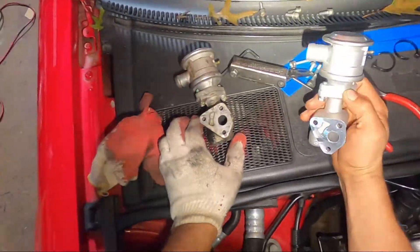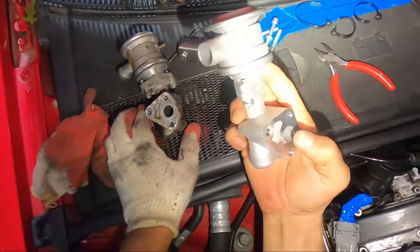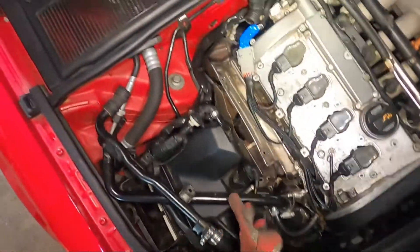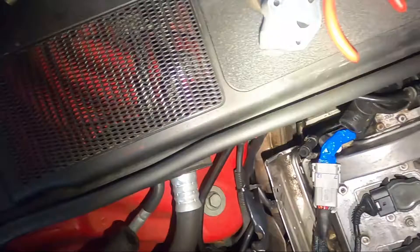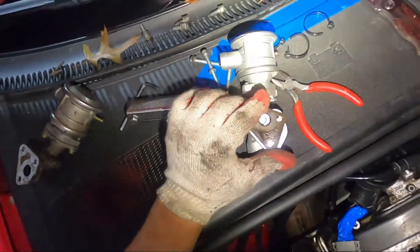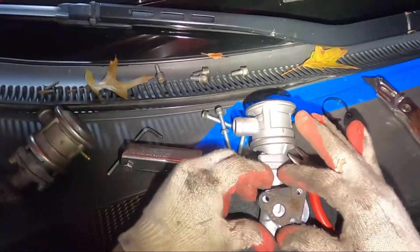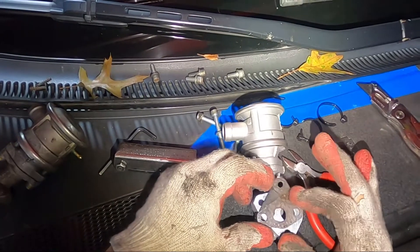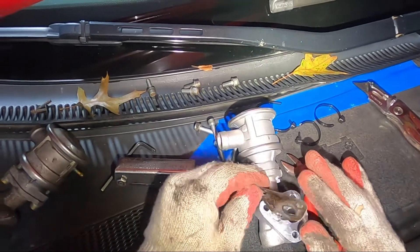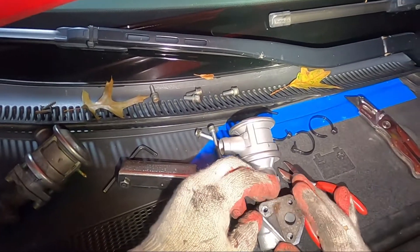The way you test this valve — you blow through the big hole and nothing should come through. So now just work your way back. Don't forget to put the gasket back on. I can figure out how it goes — just like that. Yeah, that's the only way it can go, yep, just like that.